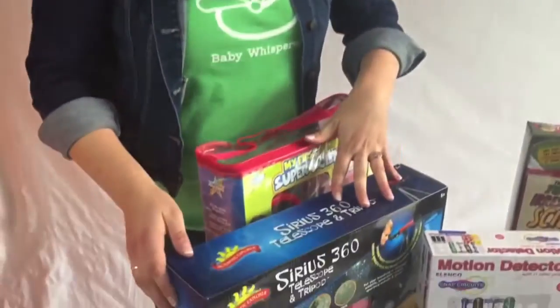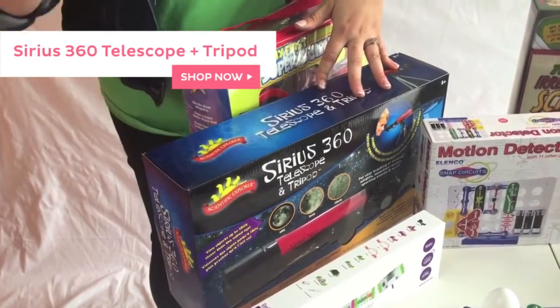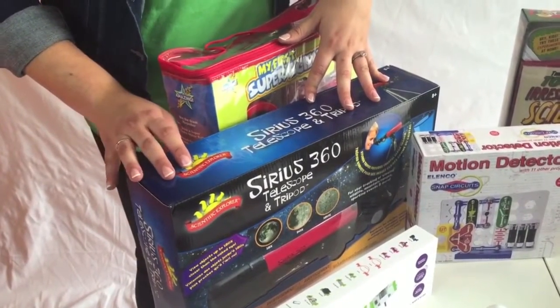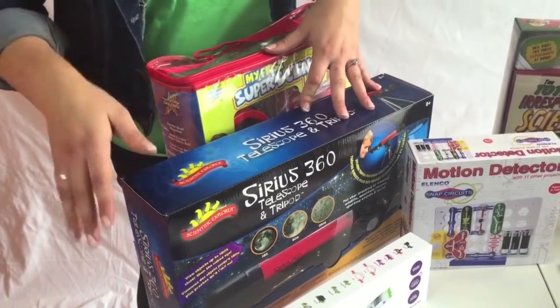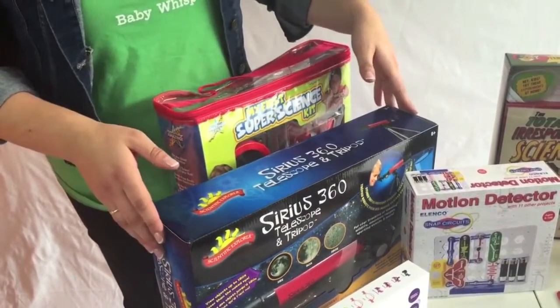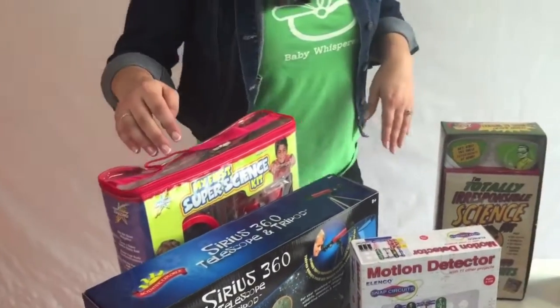Now we're going to move over to a telescope. I actually received one of these as a Christmas gift when I was a child. Especially with the blood moon that just came up and some really great astronomy events going on, it's really nice to get your child a telescope at an early age — get them excited about how the Earth's sky works and constellations. This is a really quality one that comes with a couple of different lenses for you to experiment with, by Scientific Explorer.